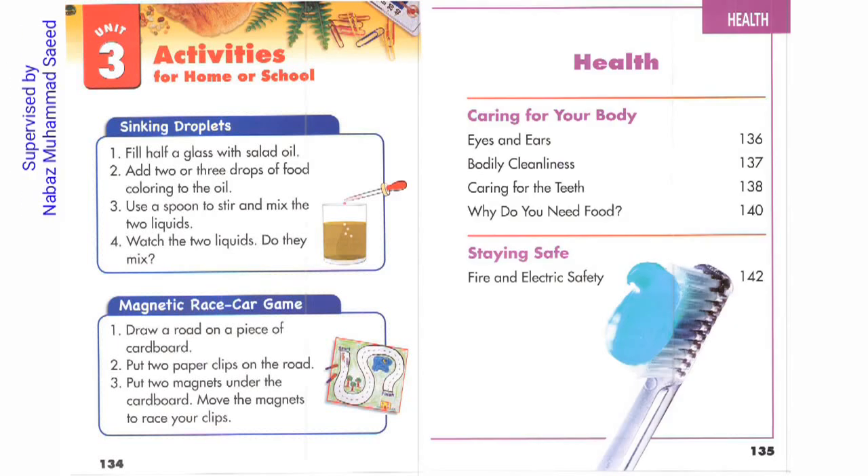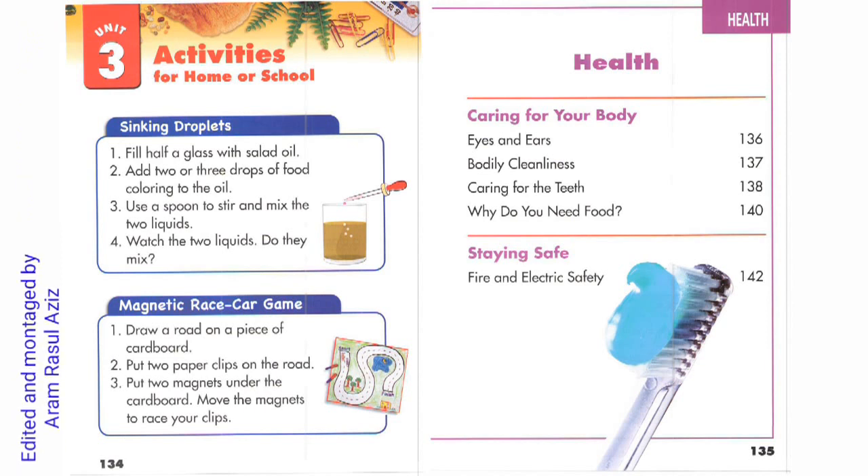Page 134. Unit 3. Activities for home or school. Sinking droplet.